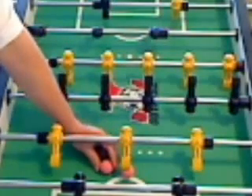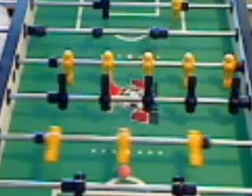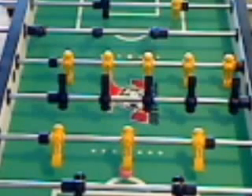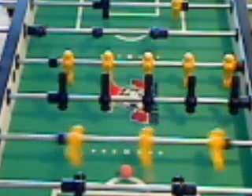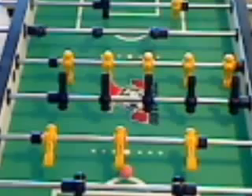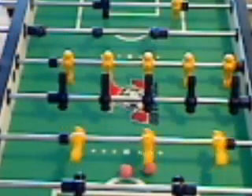You come past the ball and you strike it in. Going in the other direction, you come past the ball and you strike it in.